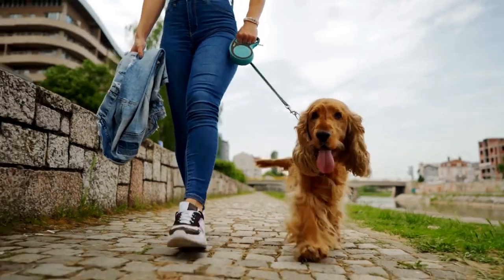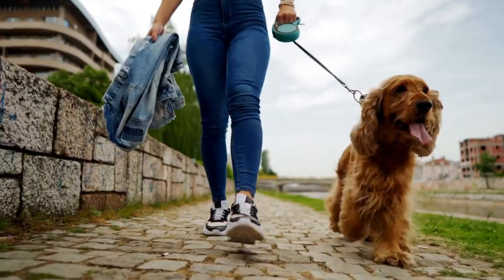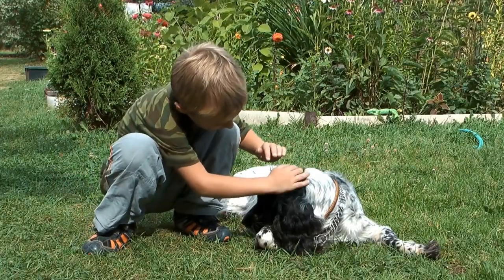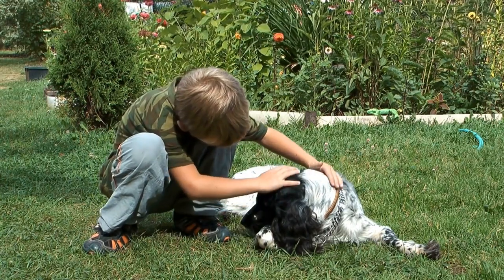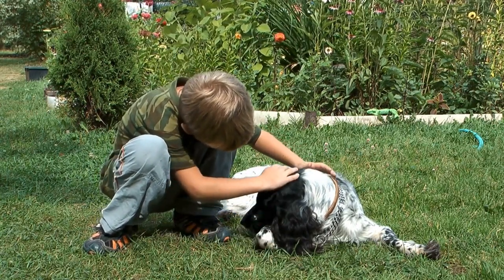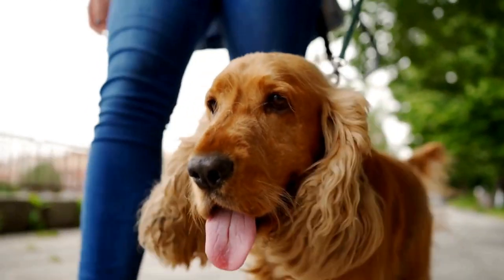Step two: get your Cocker Spaniel comfortable. Choose a quiet and well-lit area for the nail trimming session. Make sure your dog is relaxed and comfortable by placing them on a non-slip surface, such as a rubber mat. Consider having someone assist you by gently holding your dog or distracting them with treats and praise.